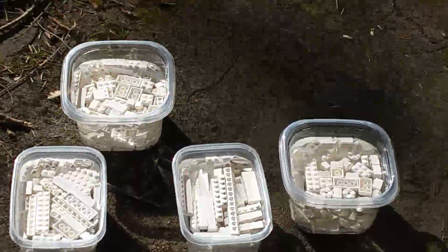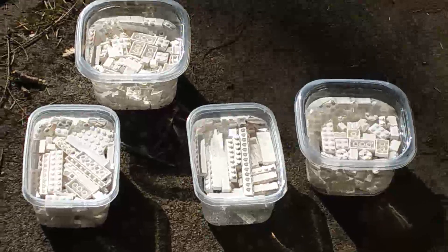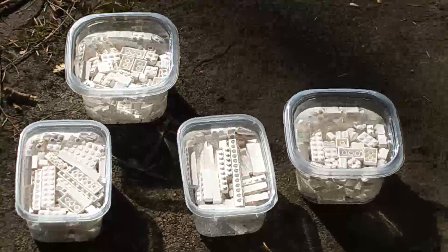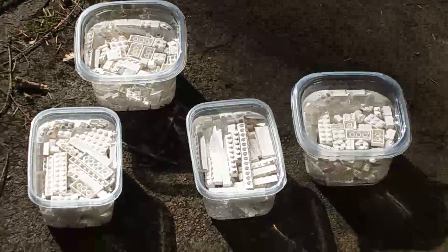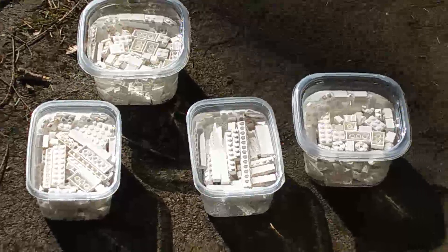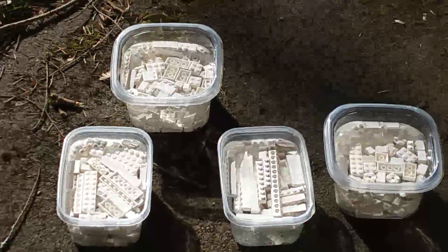I had to move them again to get them back into the sun. I'm probably down to about another hour of sunlight and then I'll either try moving them to the backyard or bring them inside. We'll see how they are in a couple of hours.